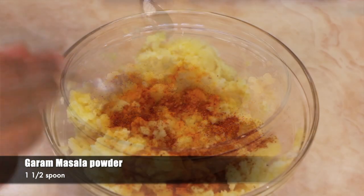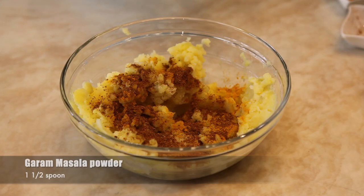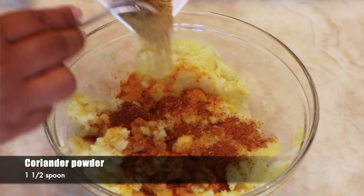Add garam masala powder, 1 and a half spoon. Add coriander powder, 1 and a half spoon.